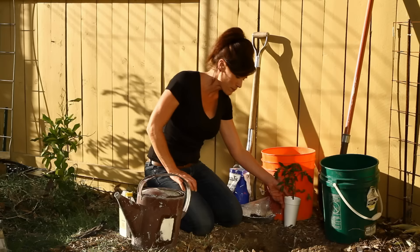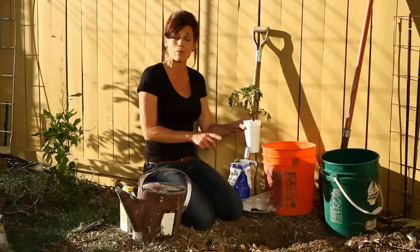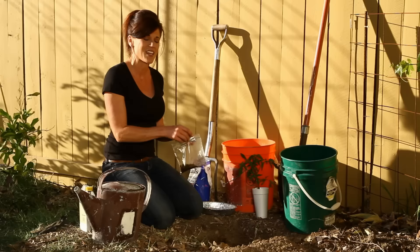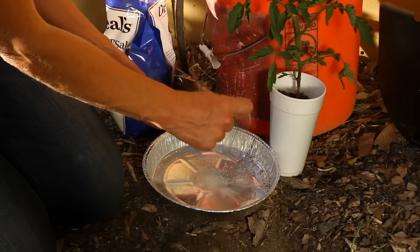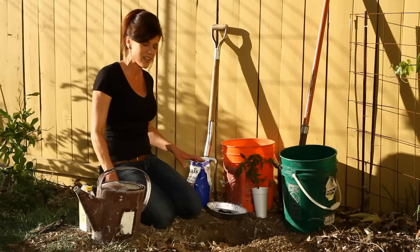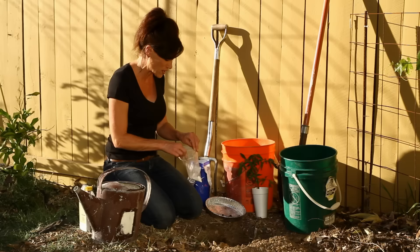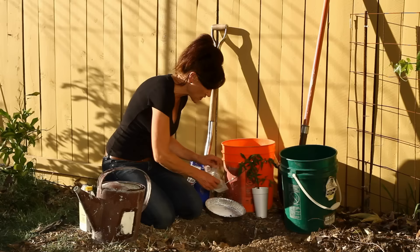I've dug my hole nice and deep — at least the depth of the tomato I'm planting. For my tomato planting hole recipe, the first thing is coffee grounds — about a quarter cup — which adds good organic matter to the soil, helps aerate it, helps with water retention, and really makes tomatoes grow nicely. The second thing is finely ground eggshells — ground up in a coffee grinder — which adds calcium to the soil. I grind them finely so they'll be better absorbed quickly by the tomato plant.